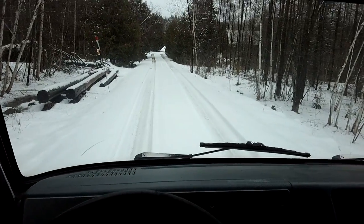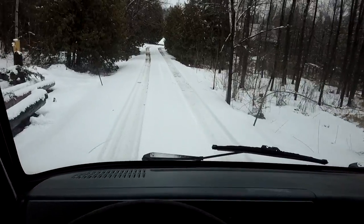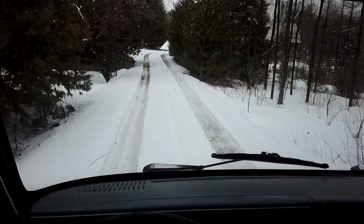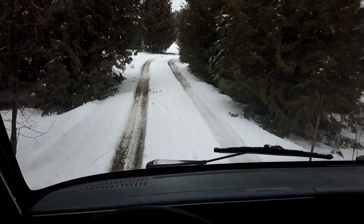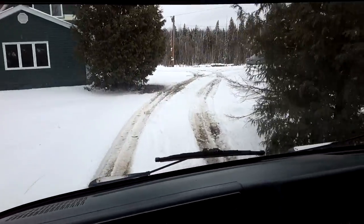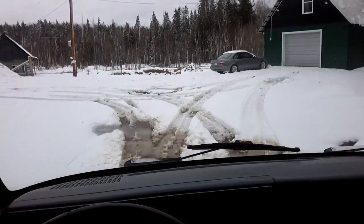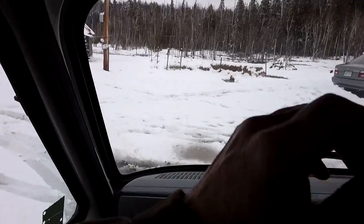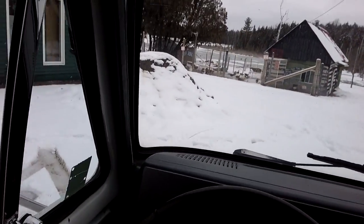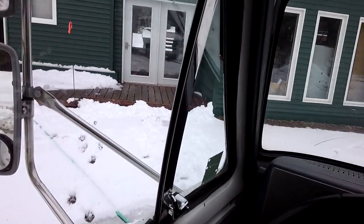I can't believe how good the truck runs — it's not even the same truck. I'm not worried one bit about feed runs. The truck's ready for the task. I can actually accelerate up the hills coming home on the highway. Before I used to lose speed, not gain speed — it's a huge improvement.